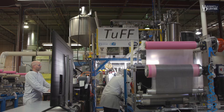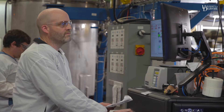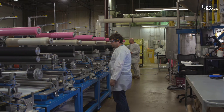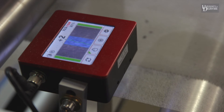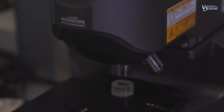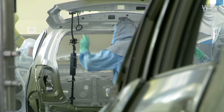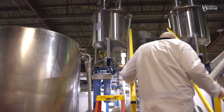We actually have a 5-ton-per-year capacity pilot facility that we put in place for making significant volumes of material. Currently, we're doing quite a bit of detailed testing to look at properties and manufacturability. We've gotten interest from many companies in the aerospace market, the automotive market, and the electronic consumers market.